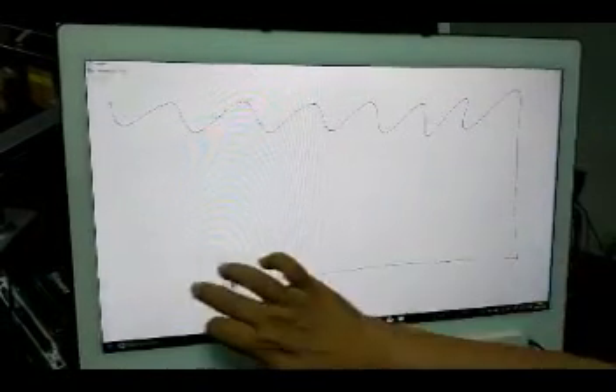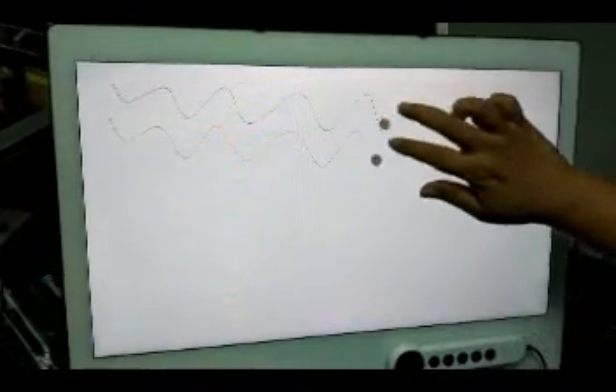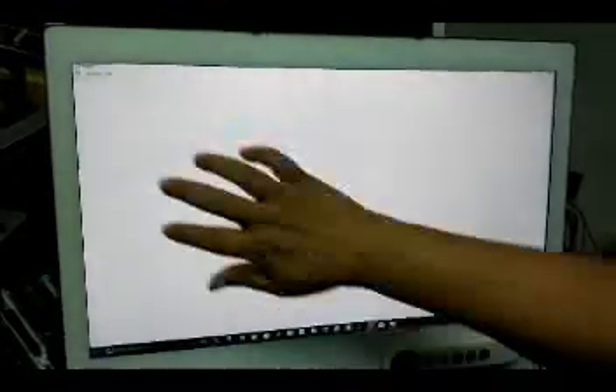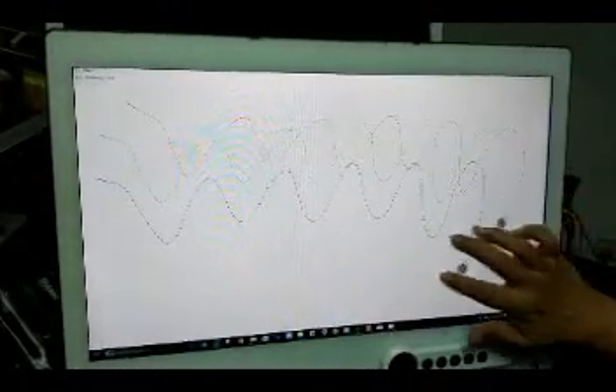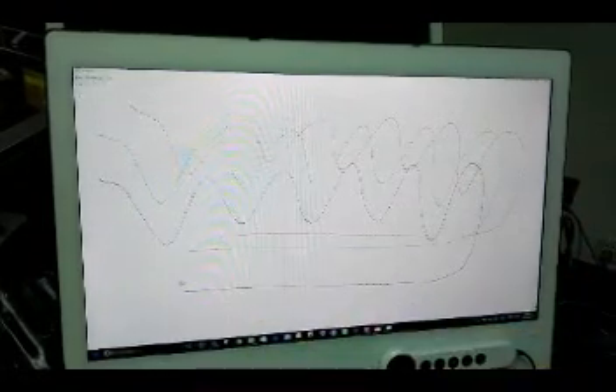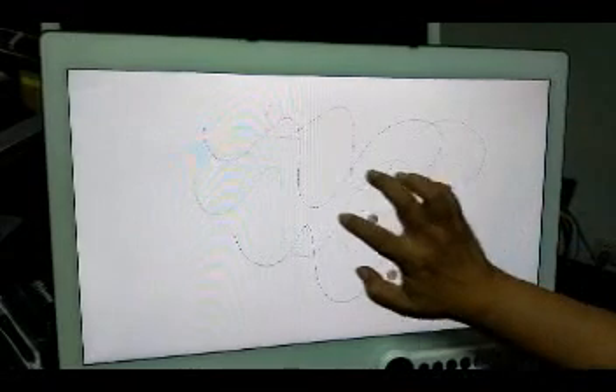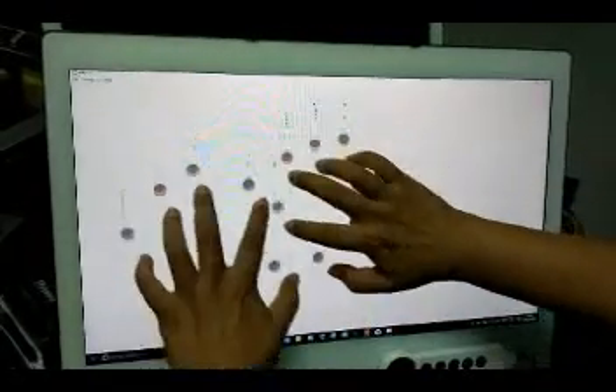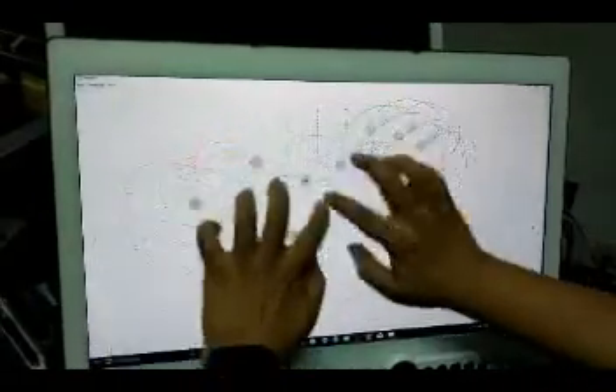Now it's one finger. This is two finger. Next is three finger. And next, five finger. So it is a 10-point touch - 10 fingers all together.